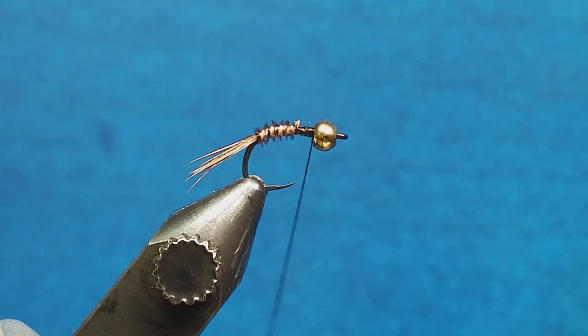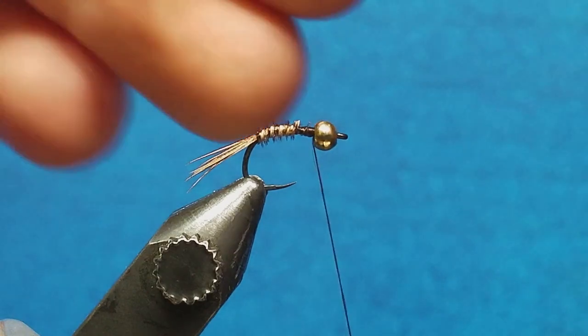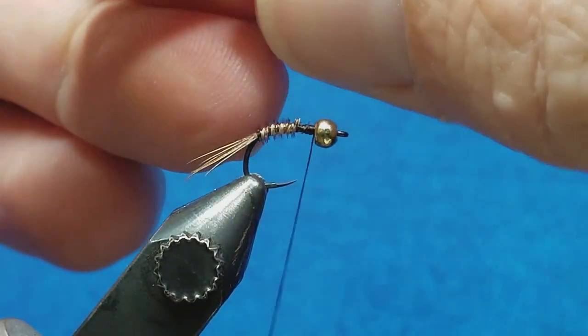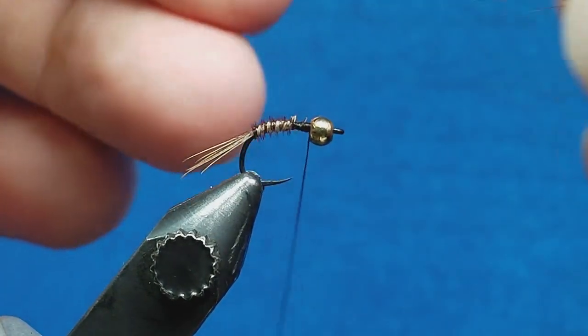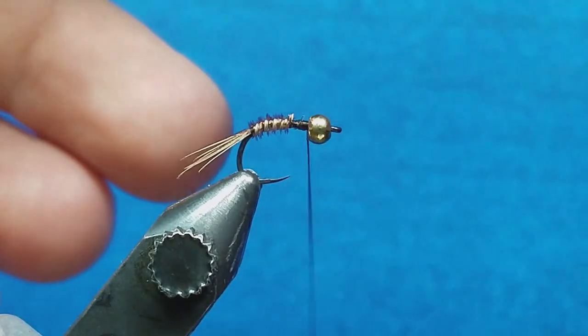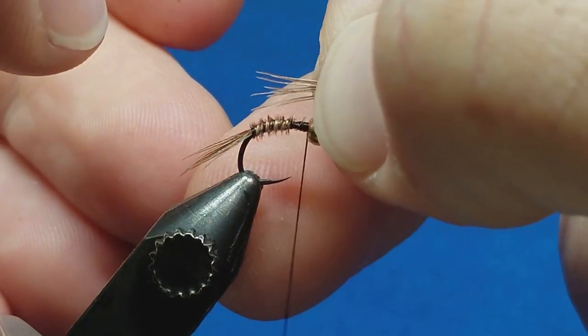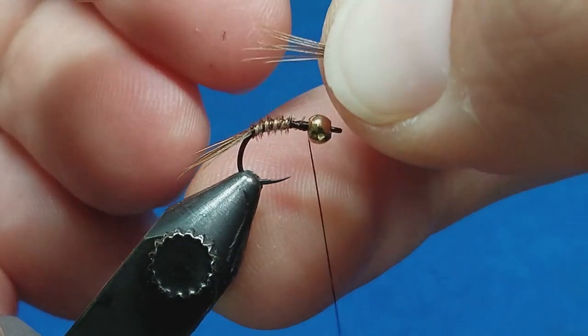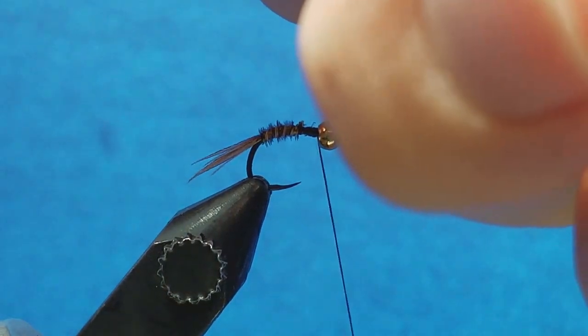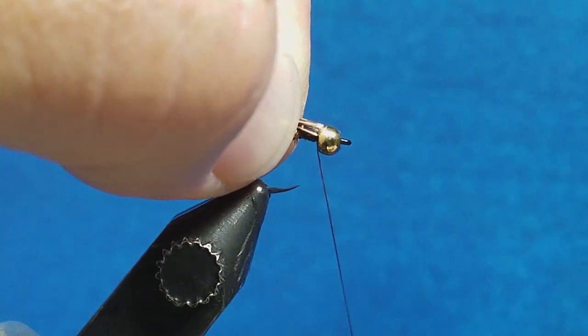Bring in the next clump of pheasant tail fibers. For the thorax, usually six to eight fibers — doesn't have to be perfect, somewhere in there. You could tie these in wherever you want and trim them to length, but I like those fine tips at the end, so I want to tie these in at about twice the length of my thorax, because we're going to fold them over and then fold the legs back. About the length of the hook shank works as a gauge. Snip off the excess, catch those right behind the bead, and wrap back just over the thorax area.